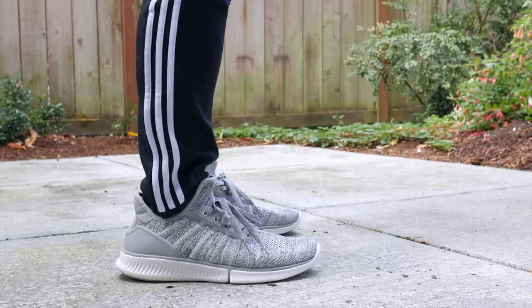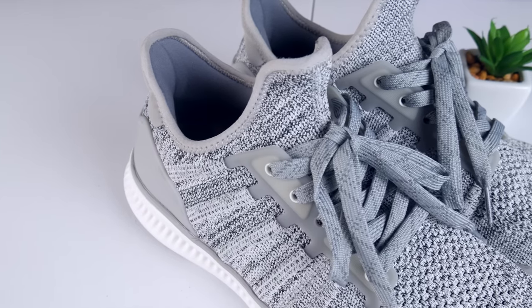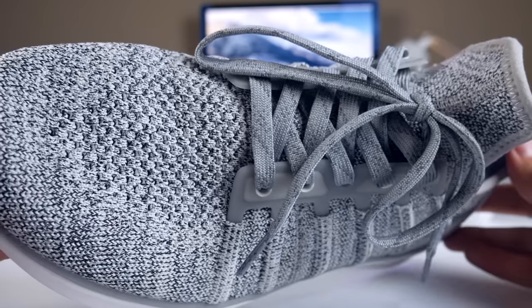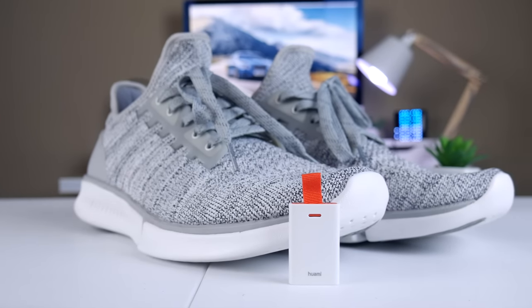Now, these are things most would hope to find in any shoe they decide to buy, but remember, this isn't a shoe made by Nike or Adidas. This is one of the largest smartphone makers that made the shoe, and that does deserve some recognition. Okay, so now the fashion and design part of this review is over – let's go to the tech inside.